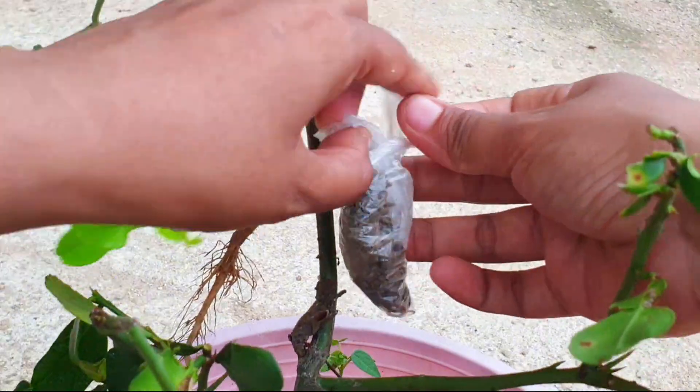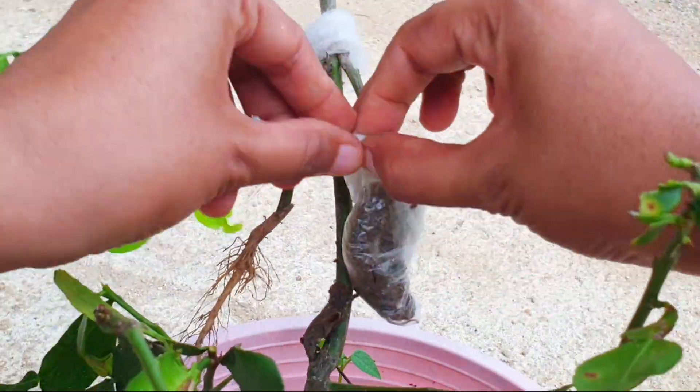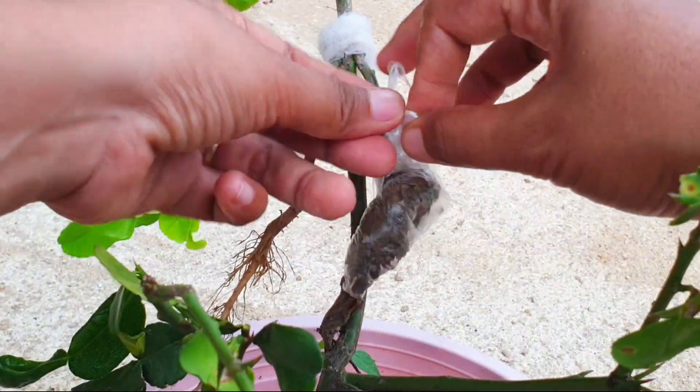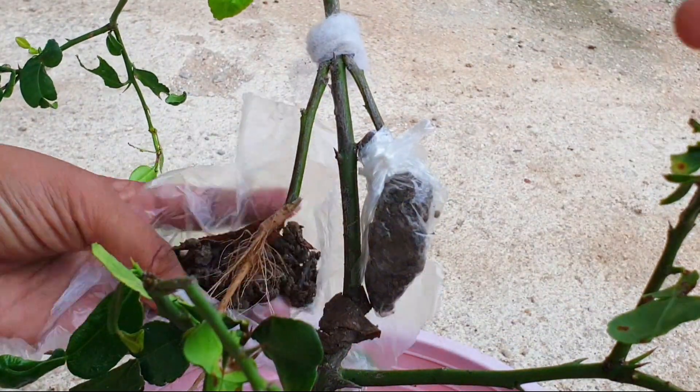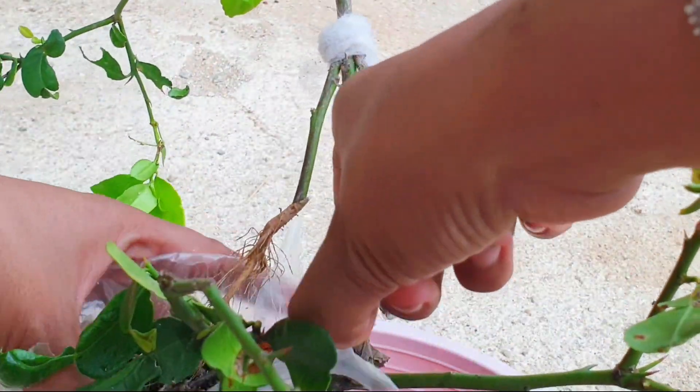Remember to provide proper care and maintenance to the grafted tree, including regular watering, fertilization, and protection from pests and diseases. Grafting kaffir lime with two roots can offer several benefits.